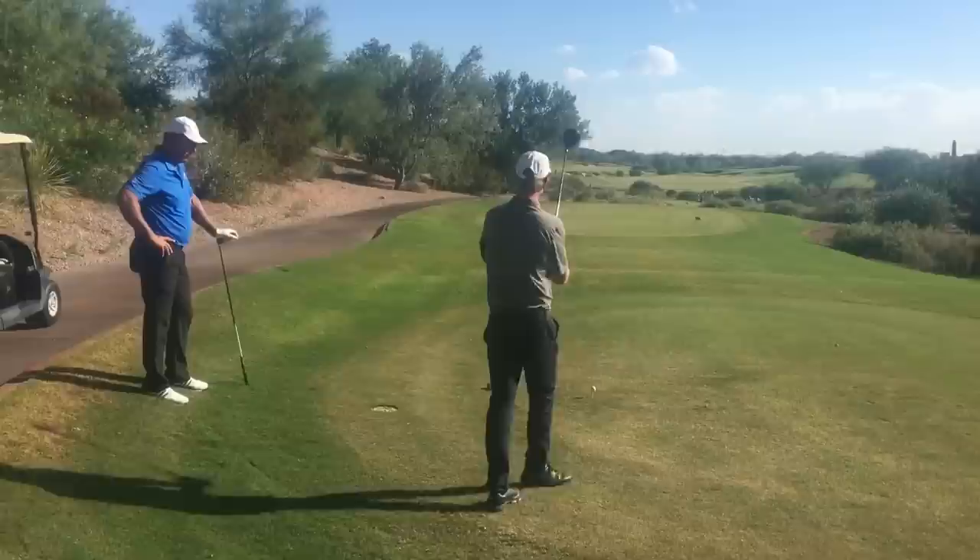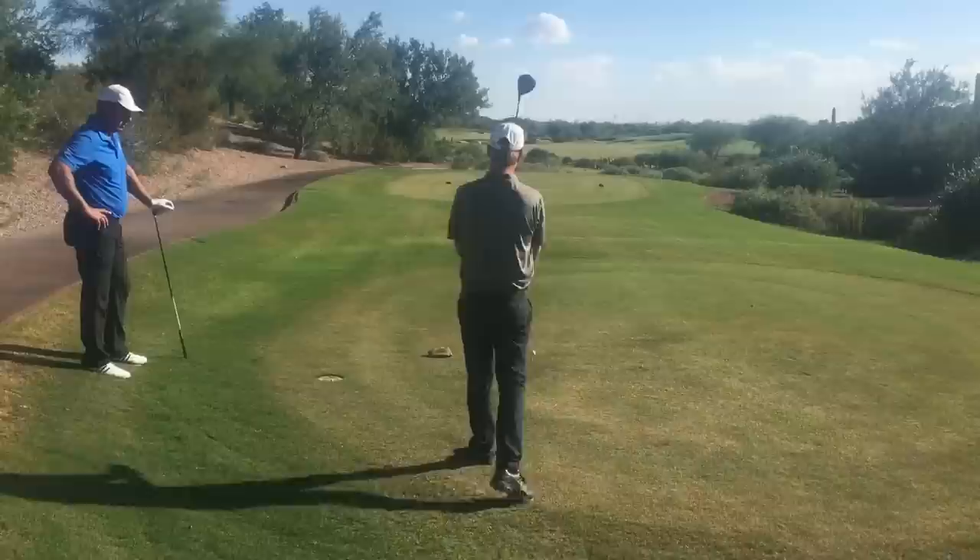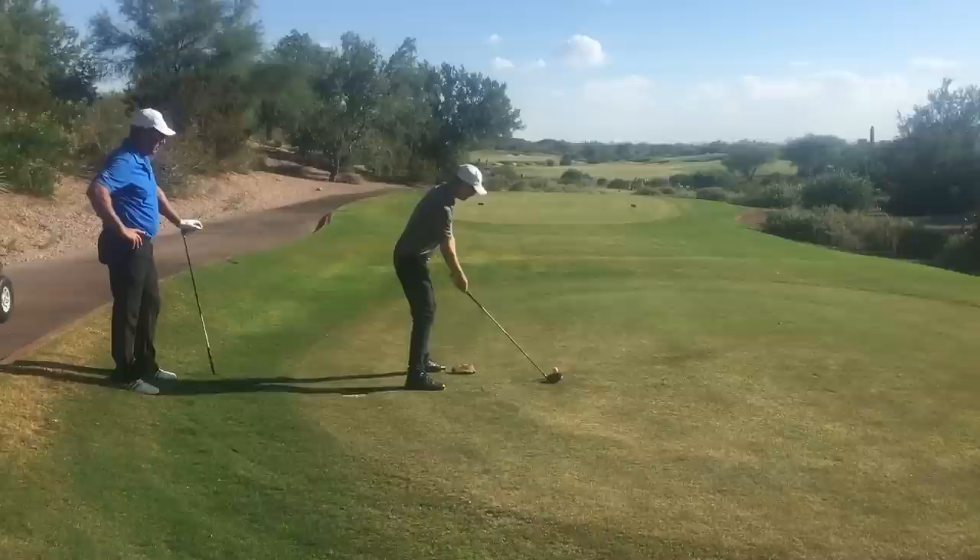Same thing now. Get your picture. Get your feel for the shot that matches the shot. Now just, you're done. You're just going to duplicate what you just felt. Where the ball goes doesn't matter. Duplicate the feel.